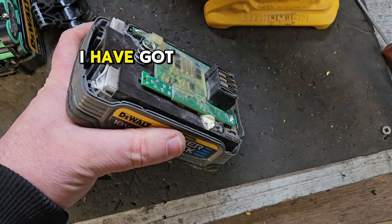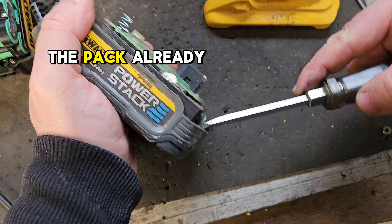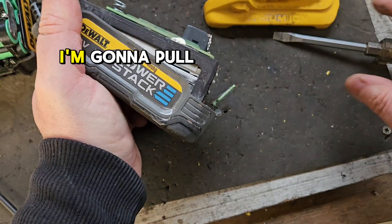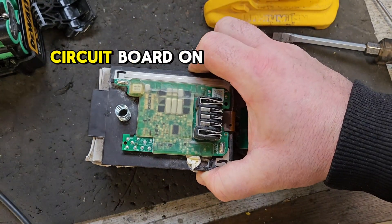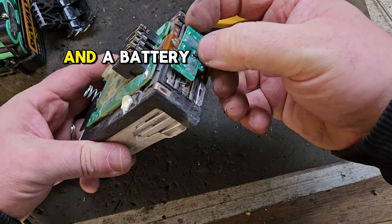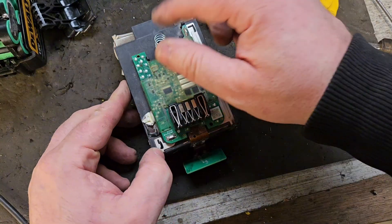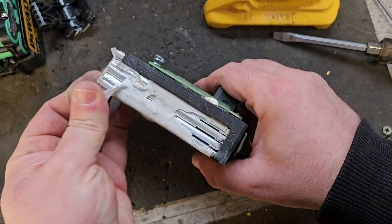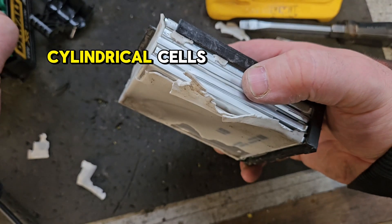But you might not know about this, because this is fairly new. This is a faulty power stack that I've got through a series of fortunate events. I've already removed the screws and I'm going to pull it out to show you the difference. Again, it's got a circuit board — a much bigger circuit board on top — and a battery indicator as well. Connections are the same.